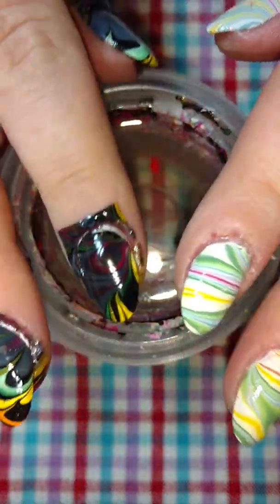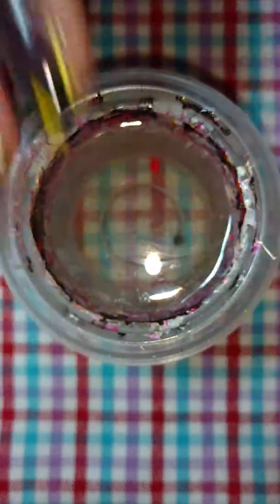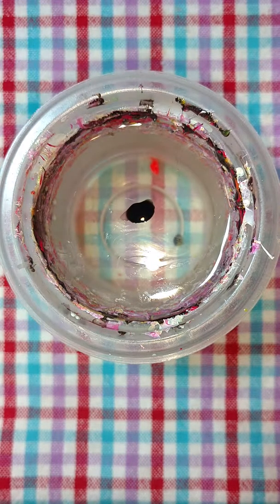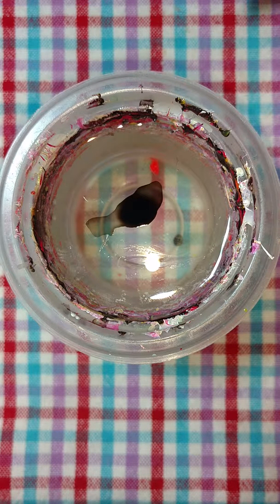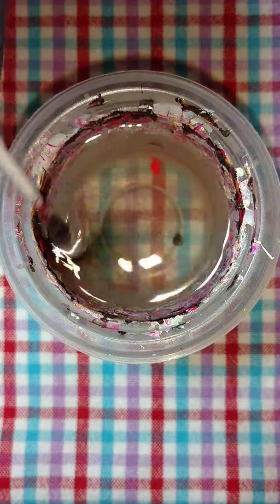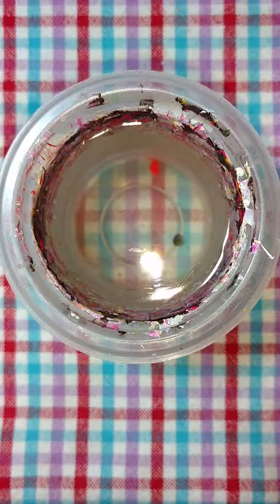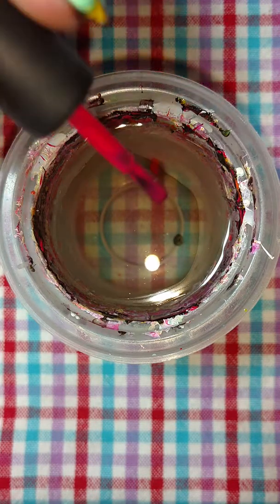But it should be pretty fun and quite a contrast. Alright, so let's get started. I'm using LA Colors black polish for this one, which is pretty cheap. You can get it at the dollar store, Big Lots, that type of thing. If your polish doesn't spread, go around the rim of the cup like that and open it up. Just drop another drop in there to create my bullseye.